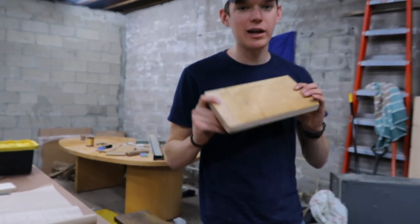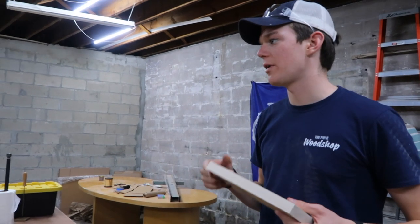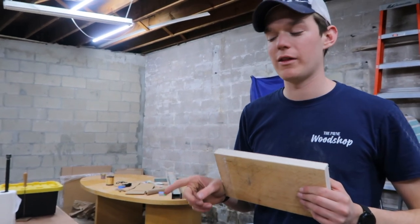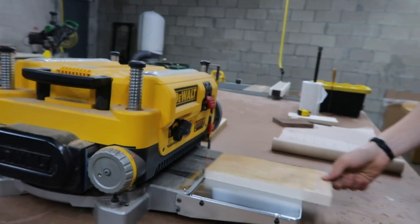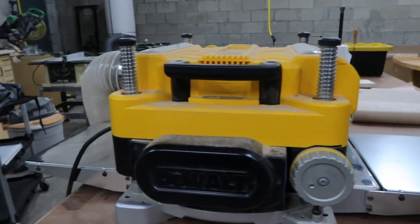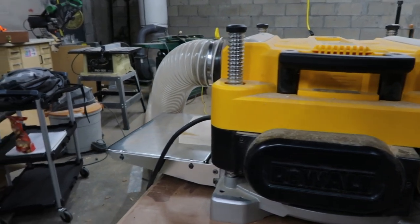I was going to cut this on the miter saw first, but when you cut something and it's shorter than 11 inches, it's not great on the planer — it can feed up and spit it out, causing damage to the planer and to you. So we're going to plane this first. I'm going to turn on the dust collection back here and get it going.